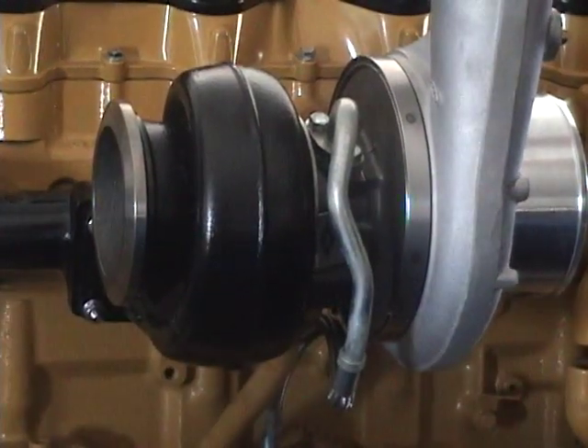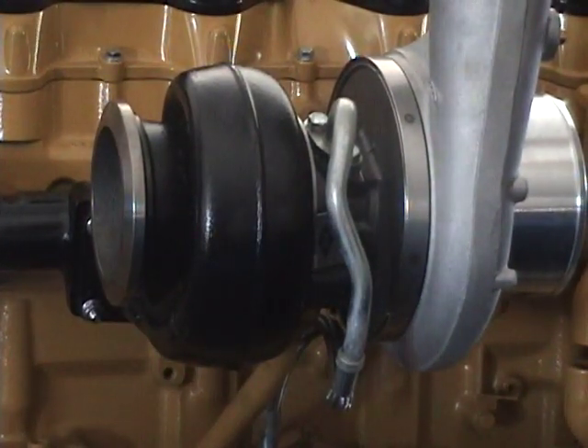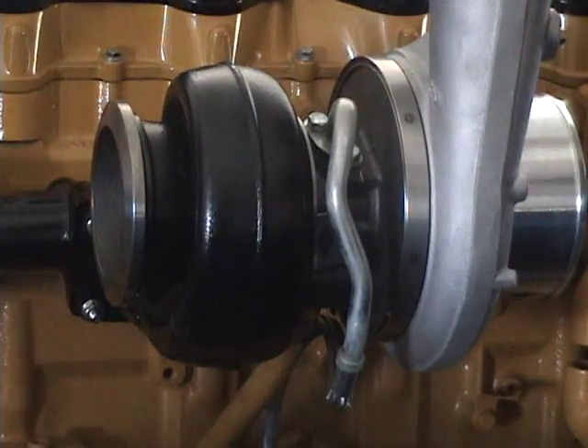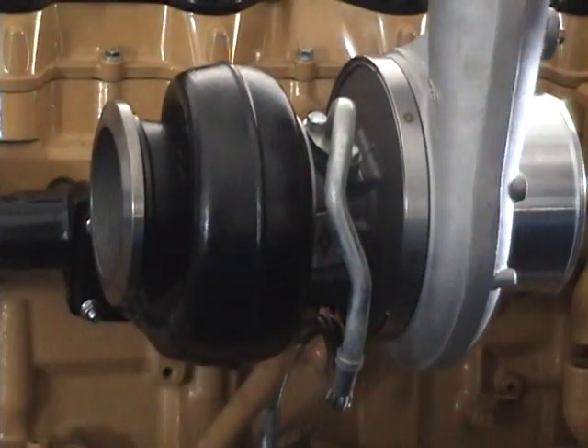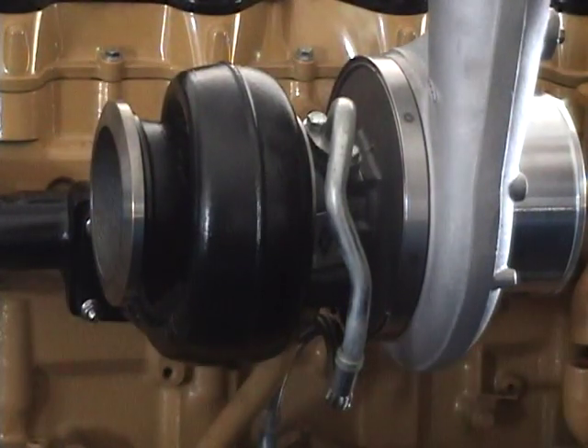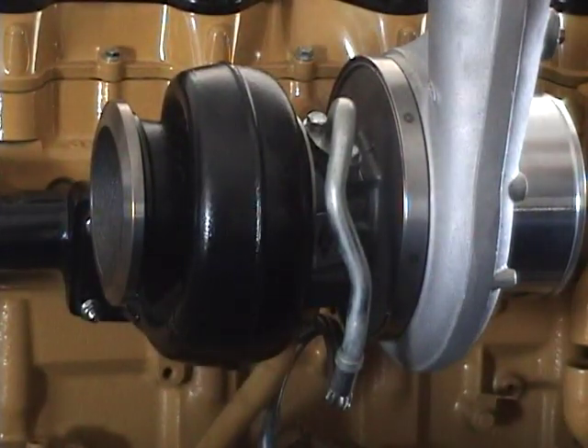I'm Ron Hagen, and we're with Commercial Fleet at the Iowa 80 Truck Show, talking with Brady Johnson of PDI out of Salt Lake City, Utah. They've got a lot of products that will really do the trucker a good job. Brady, tell me about this turbo sitting on that engine.